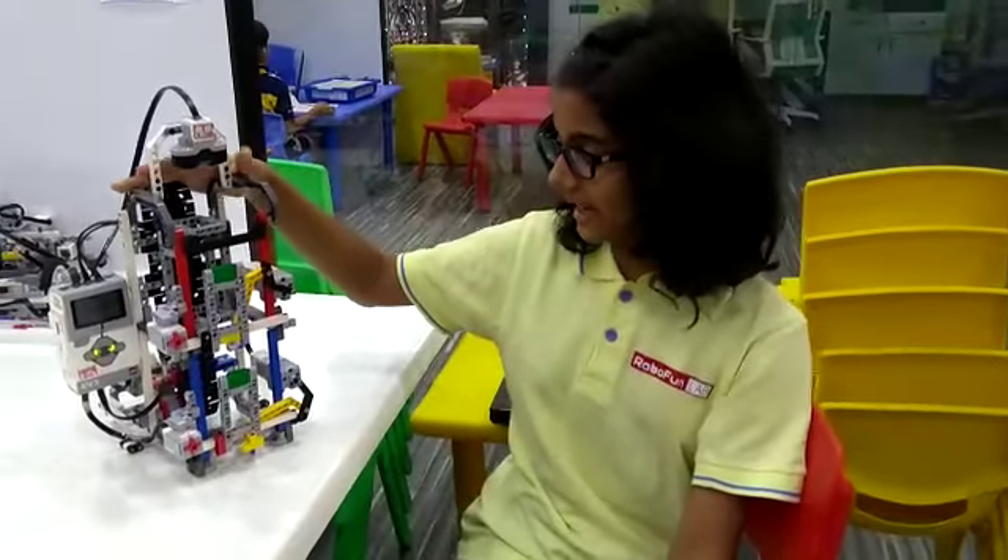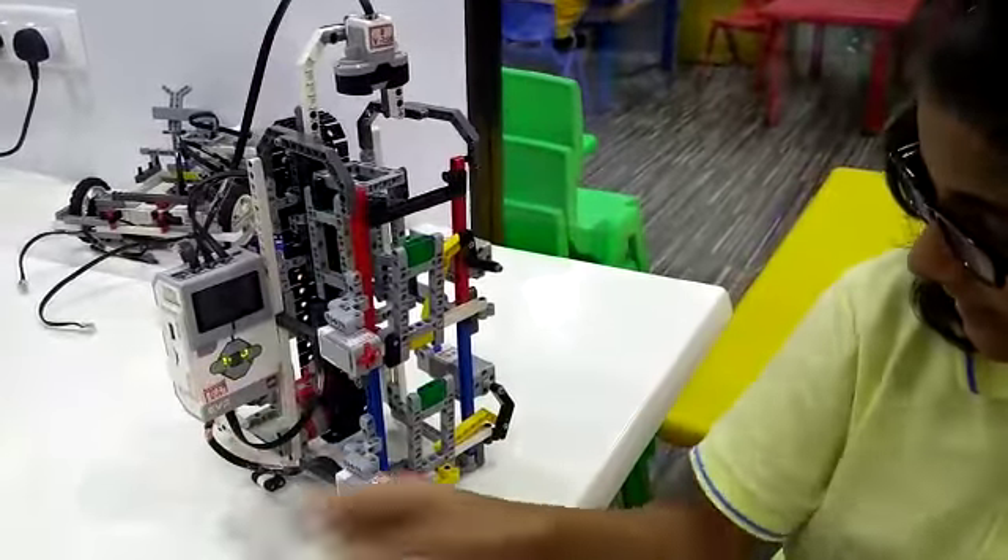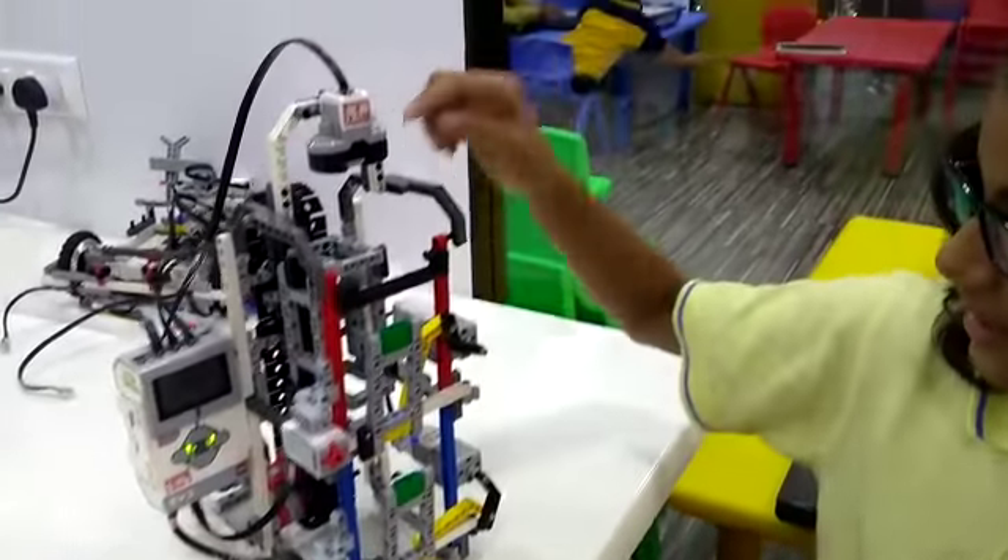Its components are two medium motors, two touch sensors, the EV3 brick, one large motor, and an ultrasonic sensor.